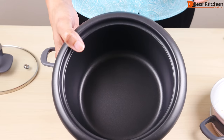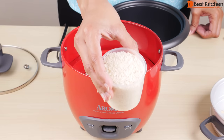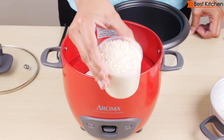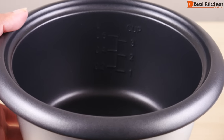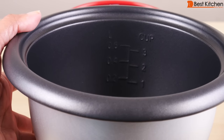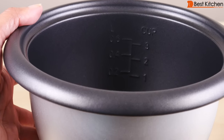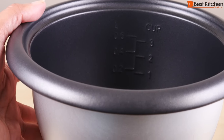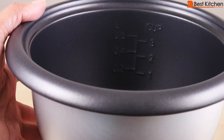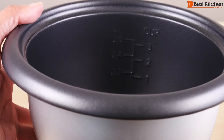Before you start cooking, make sure the inner pot is dry on the outside. Always use the included measuring cup to measure your rice. There are markings inside for rice and for the amount of water to pour. If you're putting in two cups of rice, the corresponding water line is 0.4, so you just pour in water up to the 0.4 line. For three cups of rice it's 0.6, and for one cup it's 0.2.